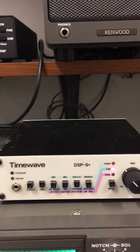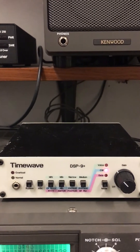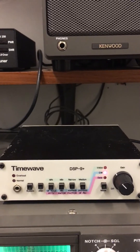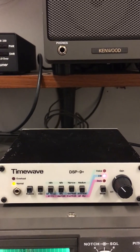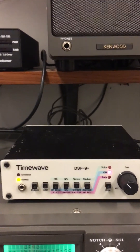TimeWave DSP-9 — the older ones aren't so expensive. You can find them used. If you can get one and you have an older rig that doesn't have DSP functions in it, I suggest you grab one because it makes a whole world of difference. 73, everybody.